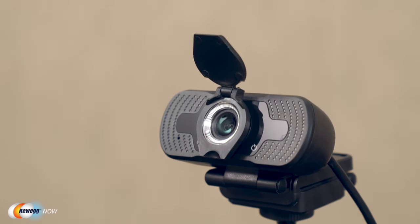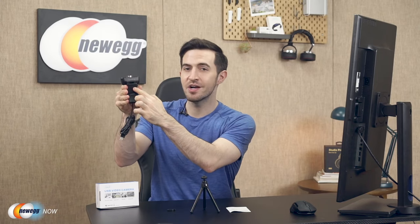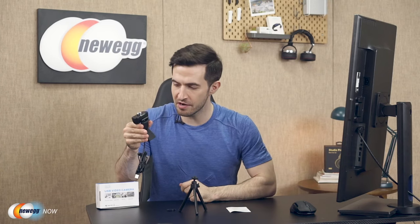This is perfect for a conferencing experience or streaming to your many, many fans. It's super easy to set up — no drivers, no downloads. Just use this versatile clip to easily secure it onto any laptop screen, TV, or monitor. Notice there's also a thin layer of soft padding on the clip — that's going to keep your devices from getting scratched. You can also mount it on your desk with the mini tripod that's included, so if you're working with a desktop computer or don't want something attached to your laptop screen, TroPro has you covered.